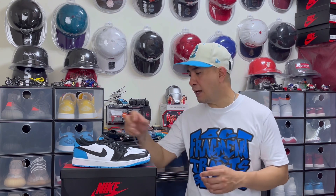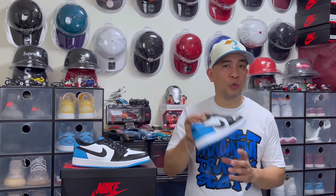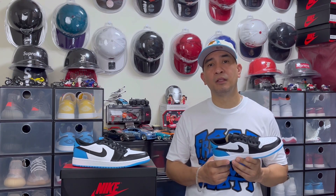Going back to this Air Jordan 1 Low OG UNC — this was released here in Taiwan last July 31st, but if I'm not mistaken it is set to release next month in the U.S. The retail price is 4,500 NTD or 8,280 pesos, which is more expensive than the retro because of some details and materials they use on this.